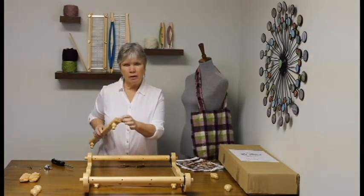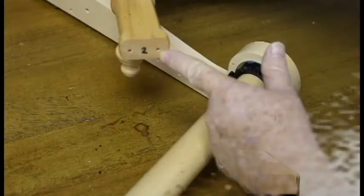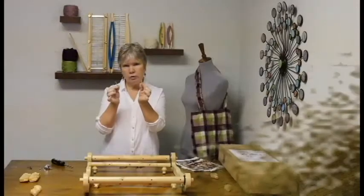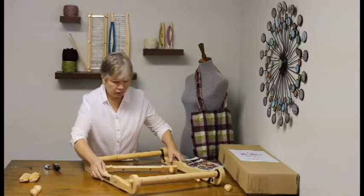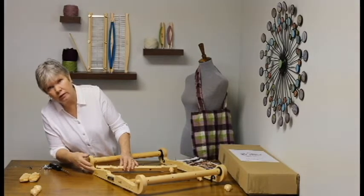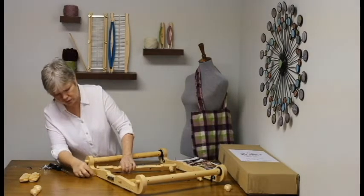Make certain that you're lining up the number on the end of the cross support with the number that corresponds on the side of the frame. You'll be using your longer wood screws, and they'll go into the holes closest to the end of the loom. You'll know it's the right hole because it's got a little cutout section for the head of the screw.